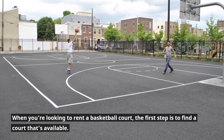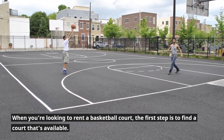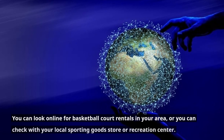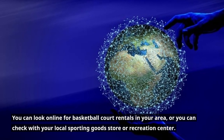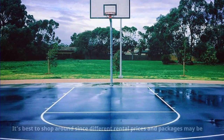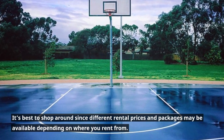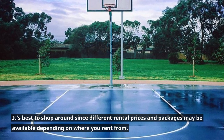When you're looking to rent a basketball court, the first step is to find a court that's available. You can look online for basketball court rentals in your area, or you can check with your local sporting goods store or recreation center. It's best to shop around since different rental prices and packages may be available depending on where you rent from.